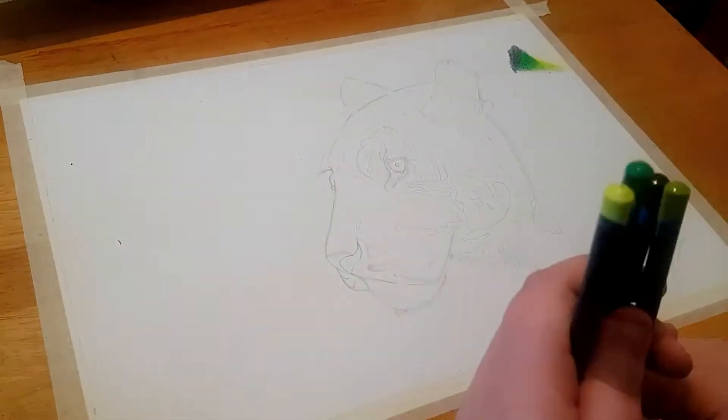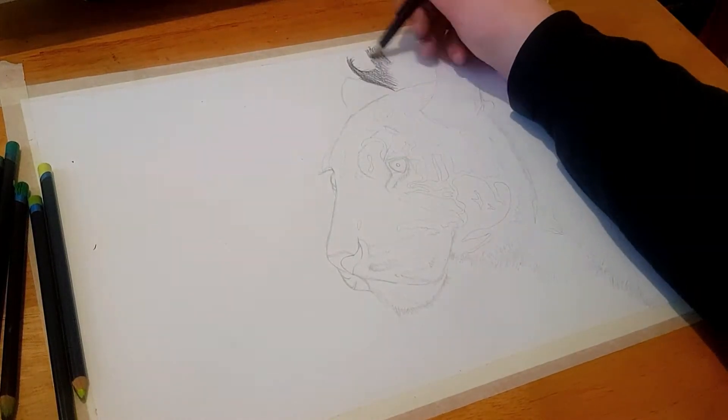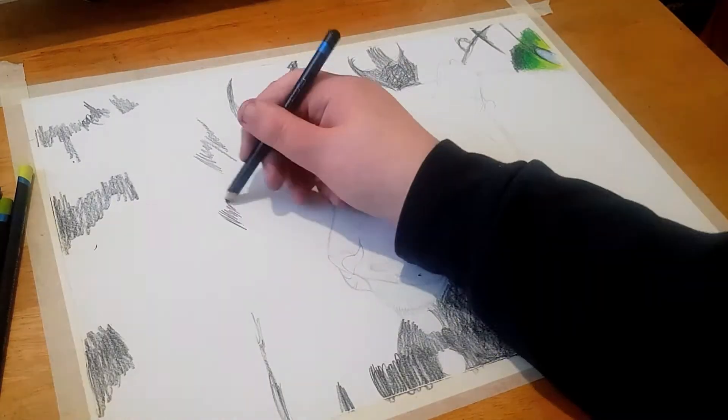In this video I'm going to be showing you how to draw this tiger. I will be using Inktense, which is a product created by Derwent. You can use whatever media you like to get a similar result, but you may need to adjust some techniques.